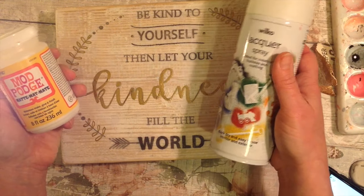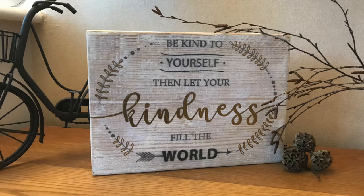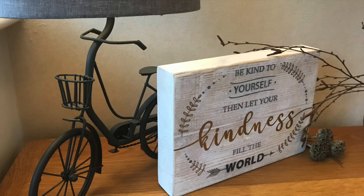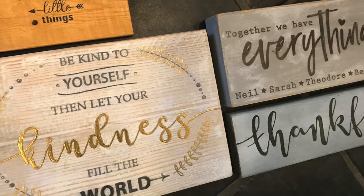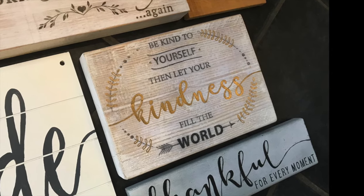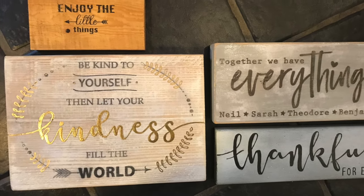To finish and seal, you can either give a full coat of Mod Podge or use something like a spray lacquer — just use something of your choice, whether shiny or matte. I really do love how this looks; it's a real favourite. Look at the sheen on there — absolutely beautiful with the gold. I hope you have a go and come and see some more of my wood sign videos and other creative videos too. Fill your home with beautiful things that you make. If you've enjoyed this, please consider subscribing — I hope to see you again here soon. Thank you for watching and bye for now.